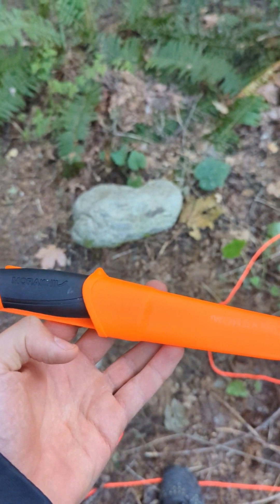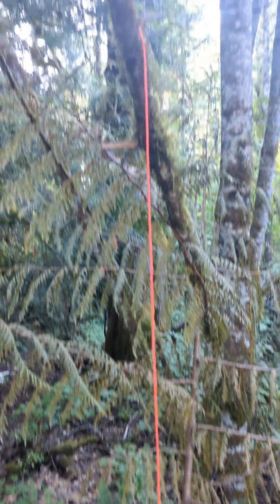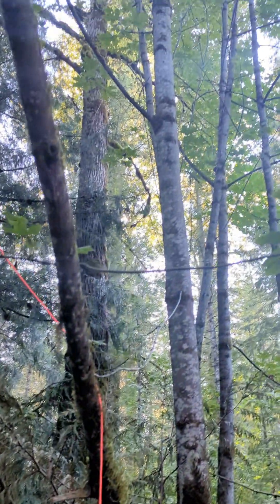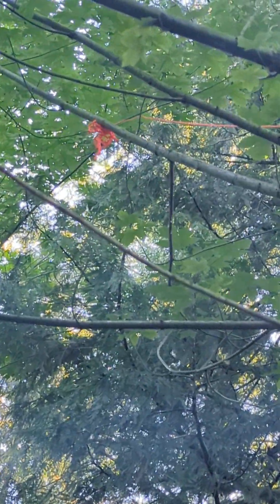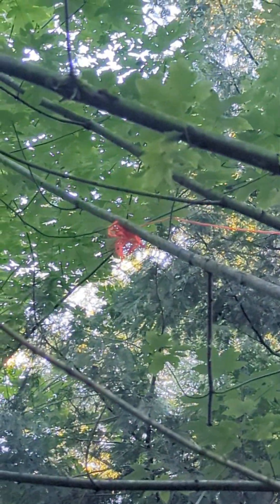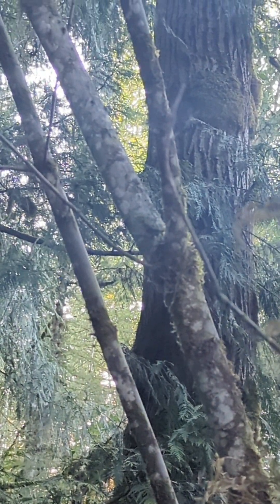So I got my first real test for the Morakniv knife. You can see here, what I was attempting to do was throw my paracord up in that tree to hang my food for the night to protect from bears, but my throw was a bit off and it somehow got stuck way up there and is knotted and I can't pull it down. So basically, I just have to cut this big limb off the tree, see if it works.